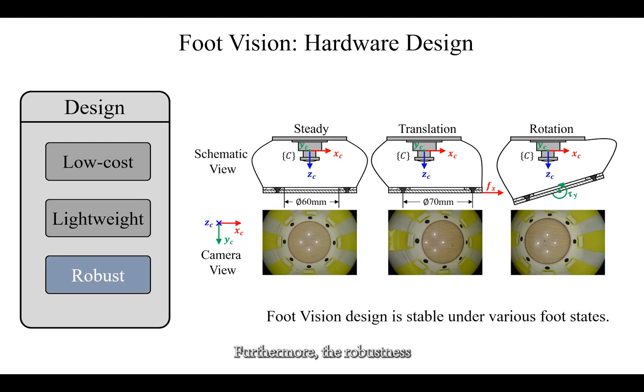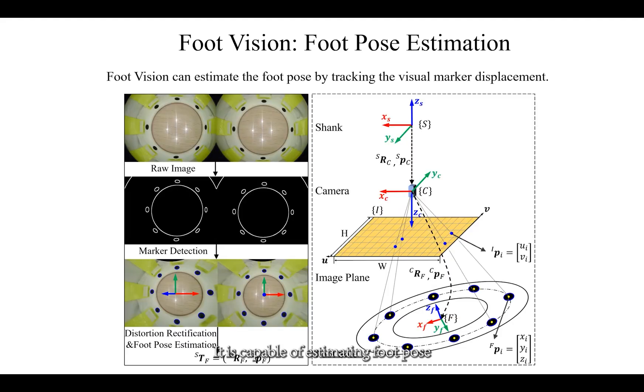Furthermore, the robustness of FootVision has been validated through abundant experiments. It is capable of estimating foot pose by tracking visual marker displacement. We can get the relative pose between the shank frame and the foot sole frame using the solvePnP function.